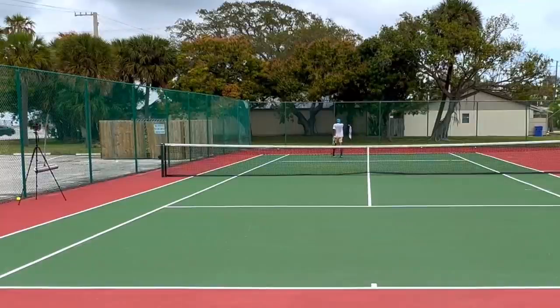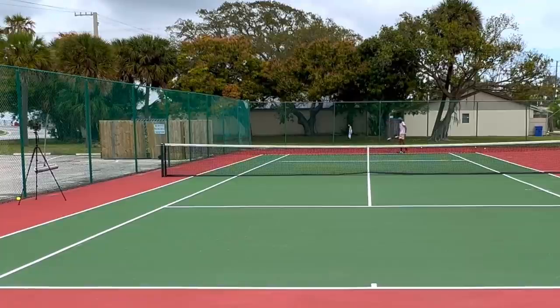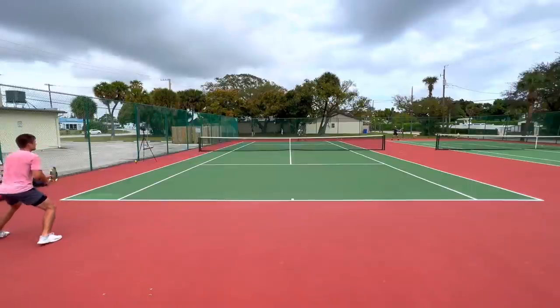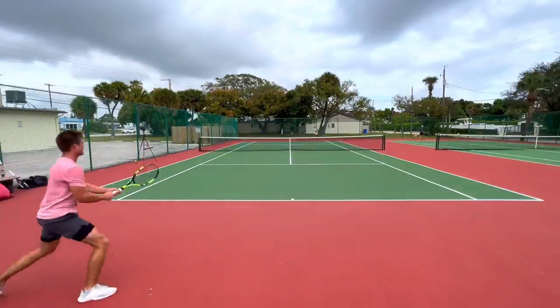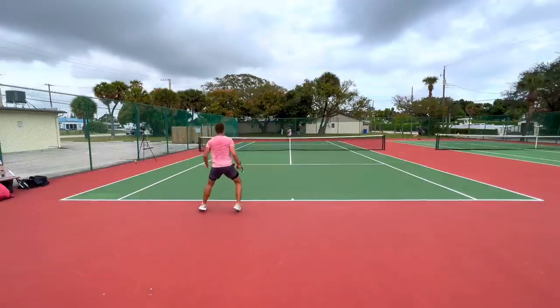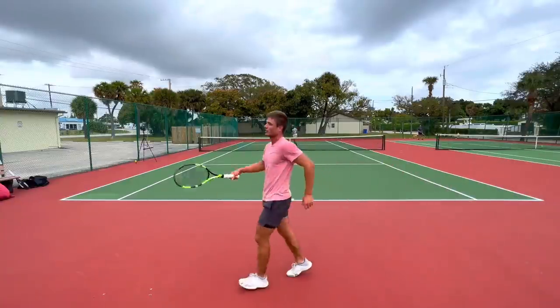He didn't do enough with the forehand there. His volley game — I feel like there's still a lack of confidence. I don't see him confident up at the net, like he's going to put the volleys away. He's always giving the other guy another look. He had to come in on that one, but unfortunately he didn't do enough with the forehand — put it too close to the middle.